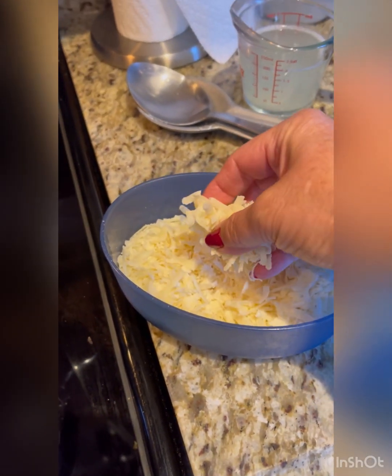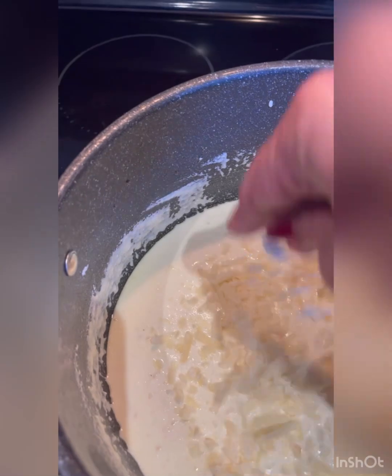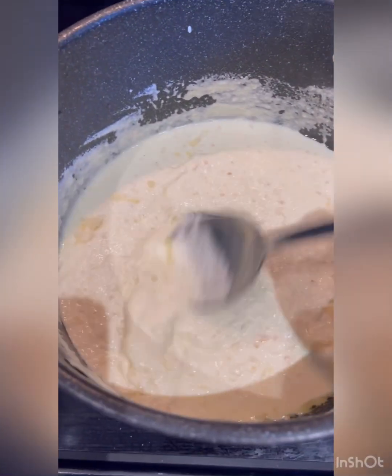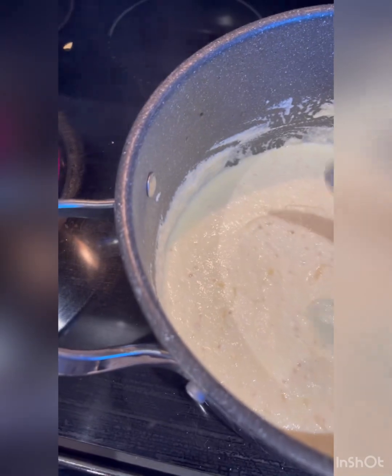Next, I'm going to add a little bit of the parmigiano-reggiano cheese. It melts right in there and just adds to the flavor and adds to the creaminess.